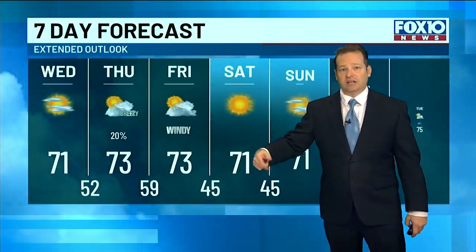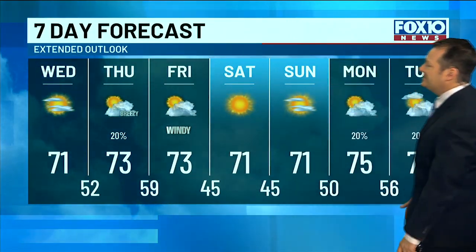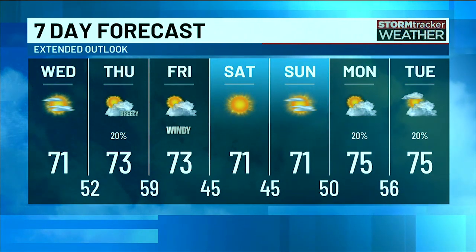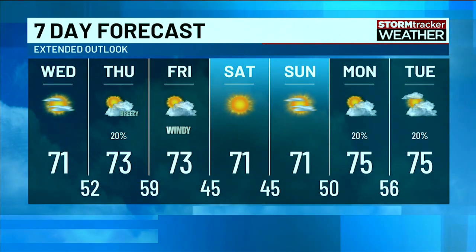And then look at the weekend — it is going to be fantastic. A little cooler in the morning Saturday and Sunday, but warming back up to the low seventies in the afternoon. All week long it's going to be really, really nice. So we've got some great conditions — get out and enjoy.